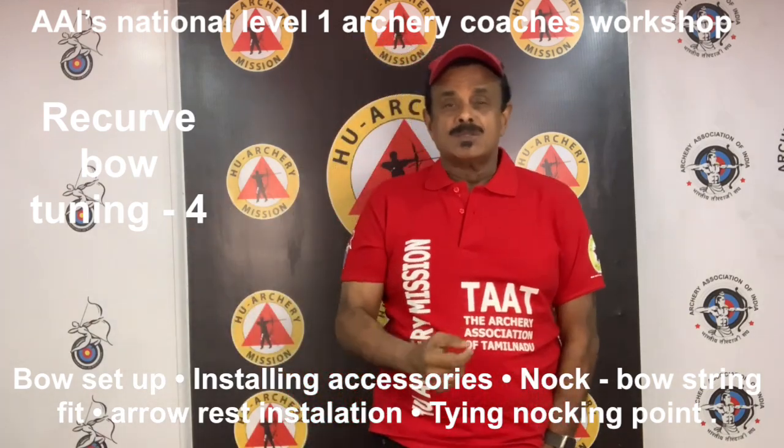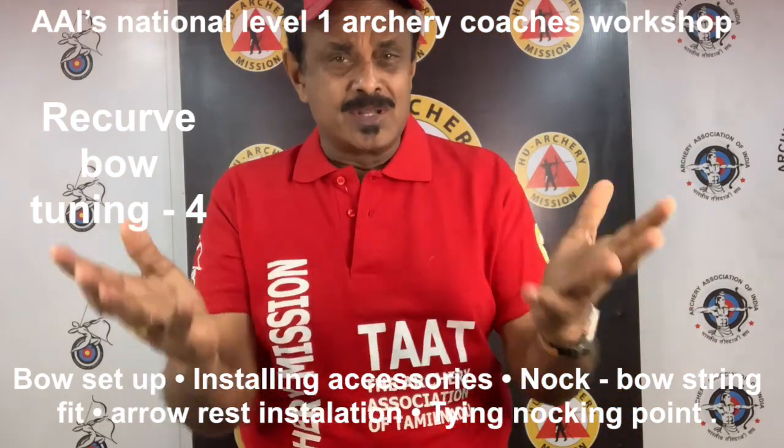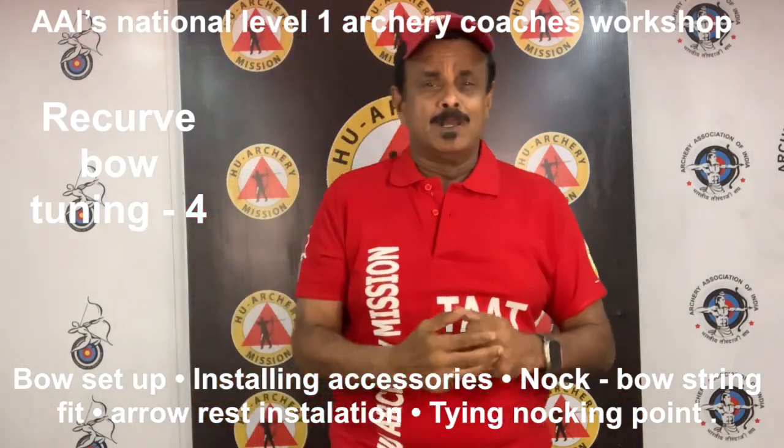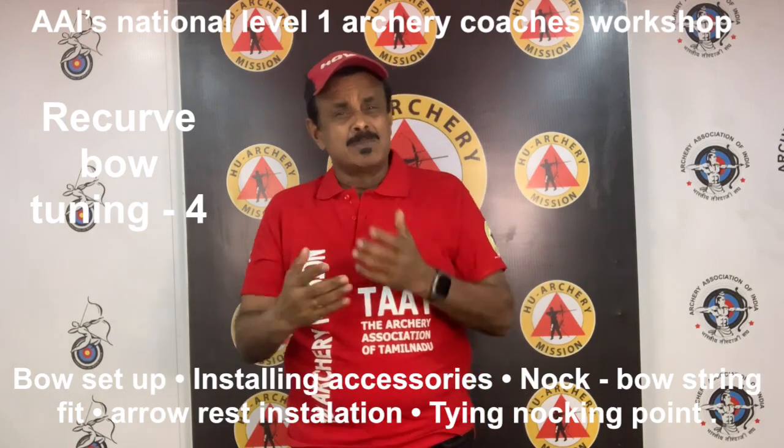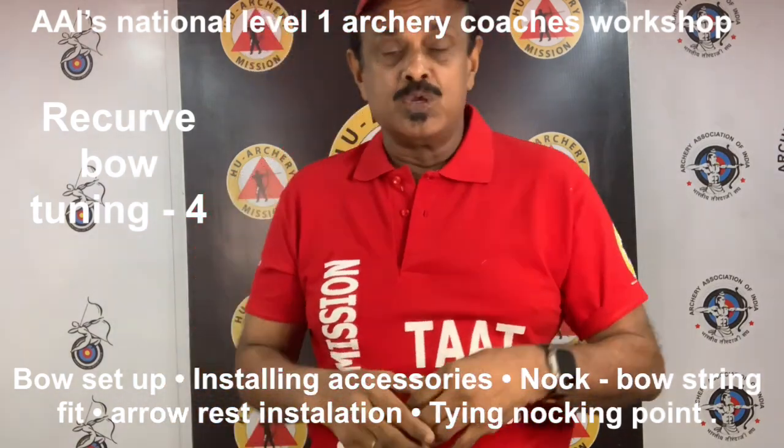If you are in a hurry, you can tie a temporary and more simple knocking point with serving material, or dental floss can also be used for making a knocking point. Or use a copper ring and then press the ring with a plier.